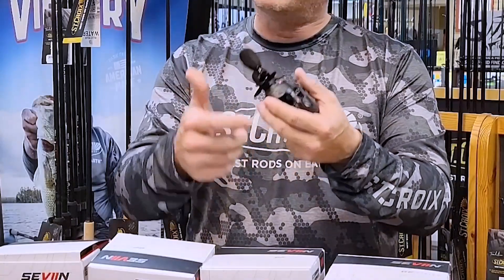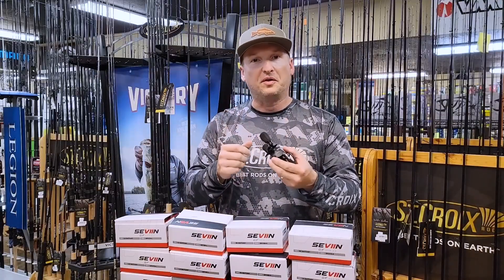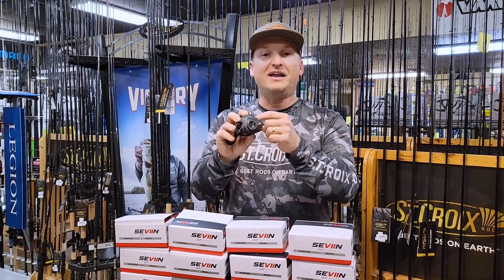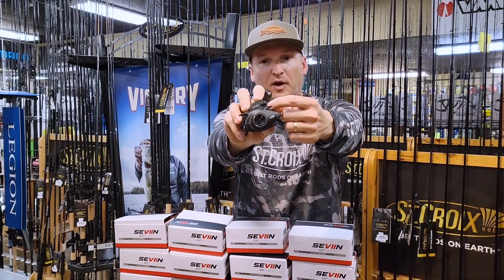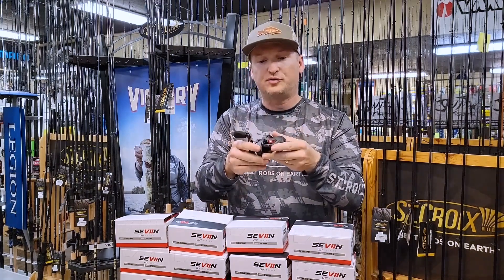It's got a line clip on here. In those days where you lose your bait or want to use a different rod, you just put your line right there. It's got a line indicator down below here, and that's going to let you know what line you put on this reel. Thank you very much.